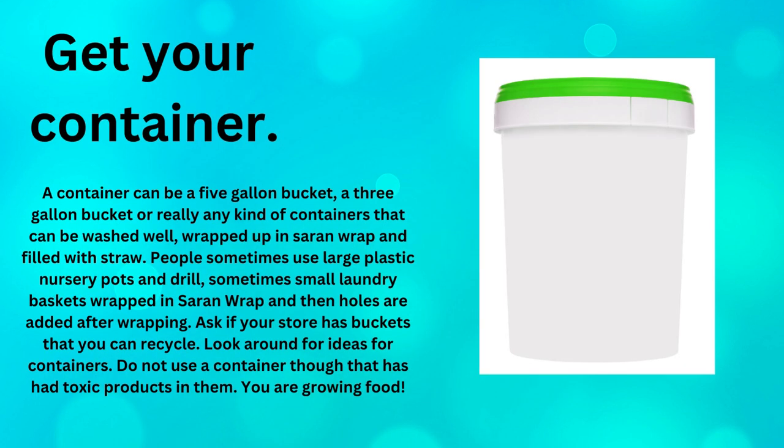Get your container. A container can be a five gallon bucket or a three gallon bucket, or really any kind of container that can be washed well, wrapped up in saran wrap, and filled with straw. People sometimes use large plastic nursery pots. Sometimes small laundry baskets wrapped in saran wrap are used, and holes are added after it's wrapped. Ask if your store has buckets you can recycle. Look around for ideas for containers. Do not use a container that has had toxic products in it — you are growing food.